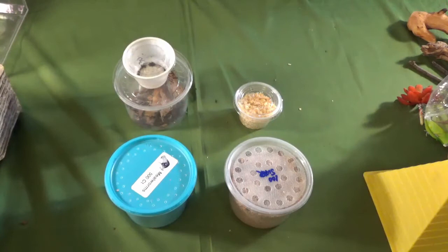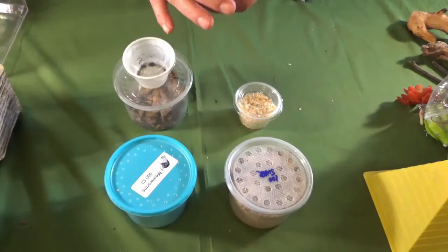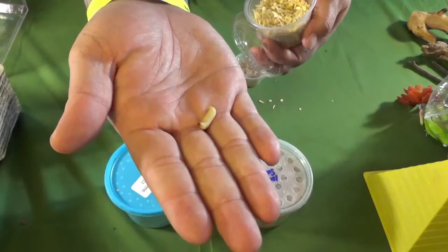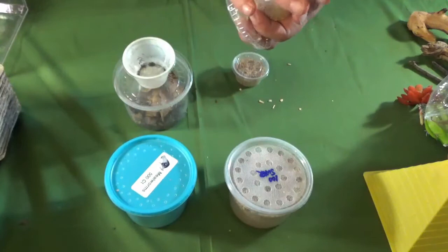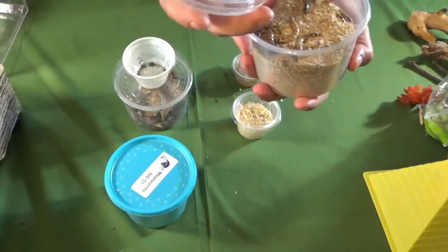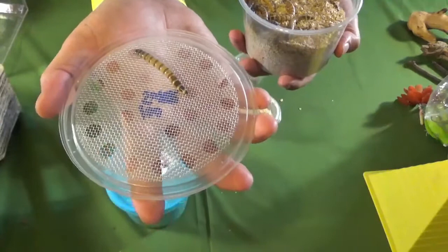First things first, these are just mealworms, about 100 count — not a big deal, just to feed the slings and give them some more variety. These here are wax worms — basically little maggot-like grubs, good for my slings to give them a bigger meal. And these are super worms, or as some of you call them, Mario worms — those are for my medium-sized tarantulas, even my bigger ones will eat them.